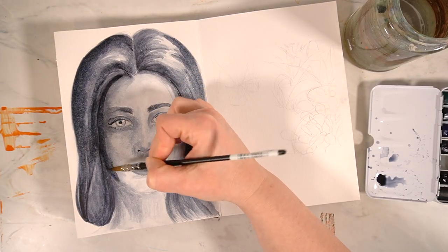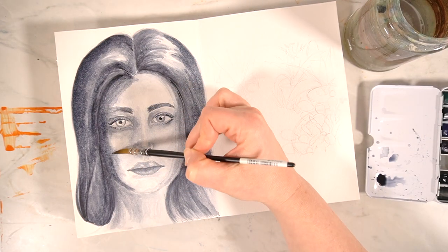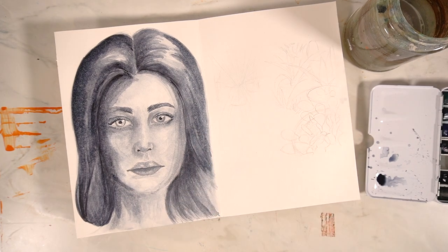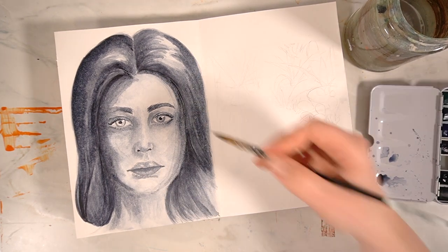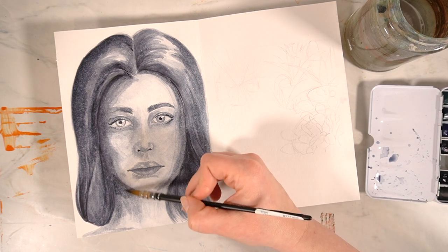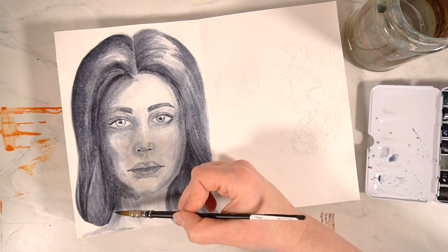I'm quite pleased with how this portrait has turned out and I did really enjoy using just one single watercolour paint. For me personally I think that for just a sketchbook study this has been quite a successful little painting. Let me know in the comments what you think.